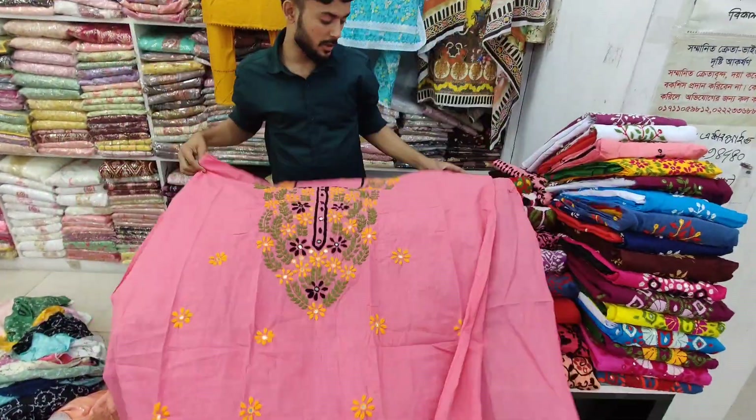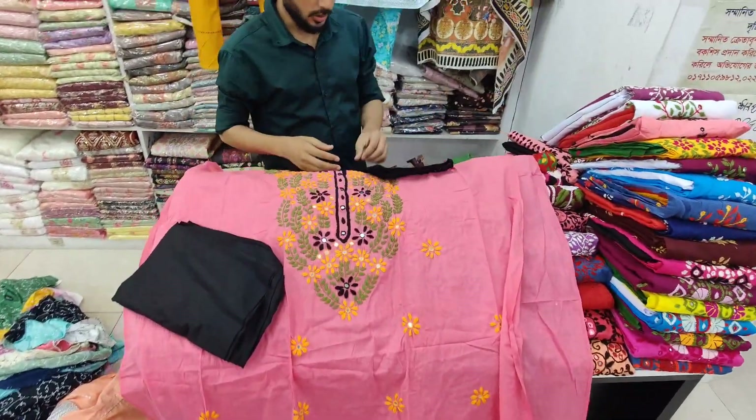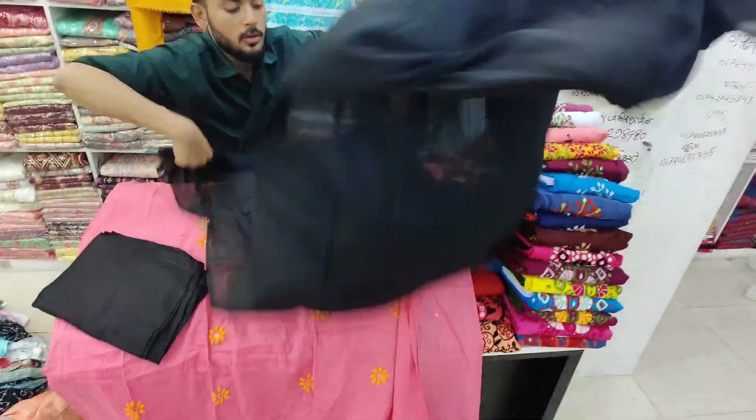I will put a dresser and make a first color. Contrast. This is the second one. This is the cotton. I will put a cotton fabric on the fabric.